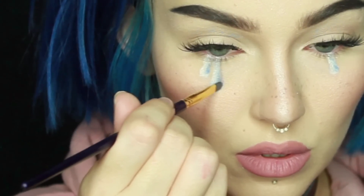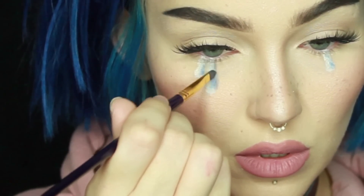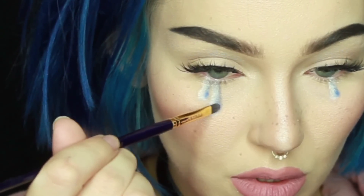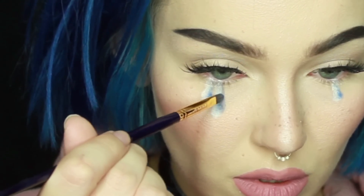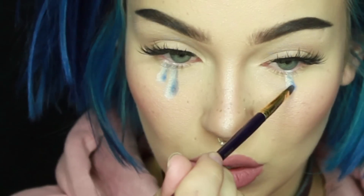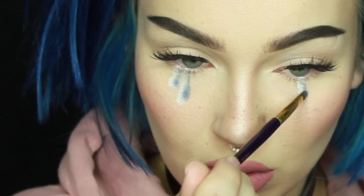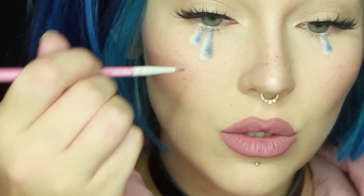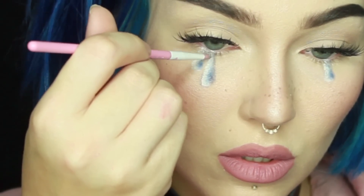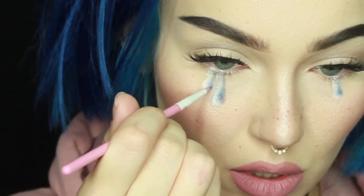Now I'm going in with a cool-toned brown shade to darken the shadowed side even more, making sure to keep the shadow the same shape as the teardrop. Then going over that again with the blue shadow Velocity, just to turn it a little more blue instead of brown. I am repeating each step on each tear — I just didn't want this video to be 6,000 years long. Then I'm going back in with that same cool-toned brown, which I forgot to mention is Castle on the Hill by Sugarpill, just to very lightly outline the teardrops.